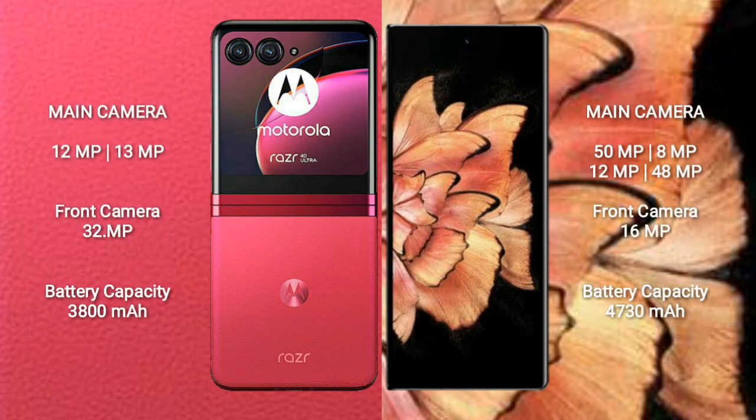Motorola RAZR 40 Ultra has a rear dual camera setup of 12MP plus 13MP and a front camera of 32MP. Vivo X Fold Plus has a rear quad camera setup of 50MP plus 8MP plus 12MP plus 48MP and a front camera of 16MP.